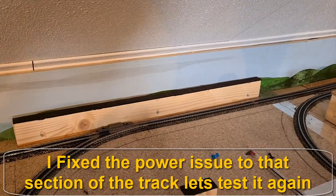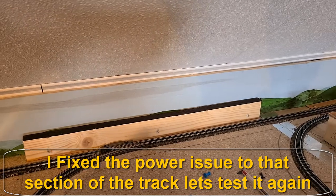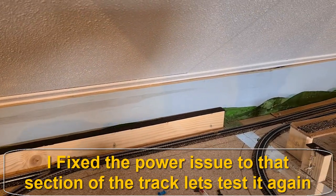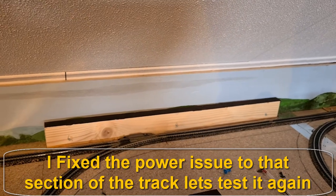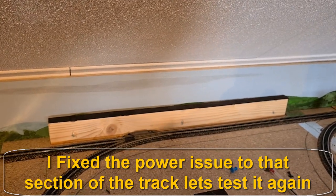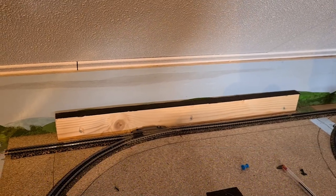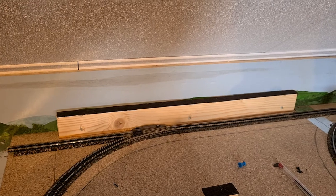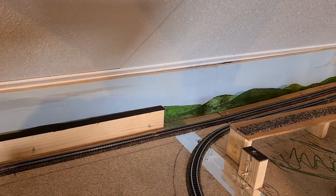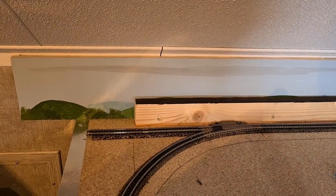This is how it looks with the backdrop back on it. You see that the mountains are behind that bar, but since that is the staging yard it's not that important — it's just for the blue sky. So now we have an exit to go to the helix.